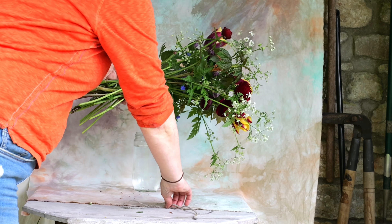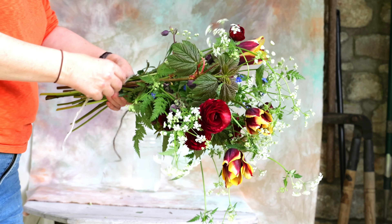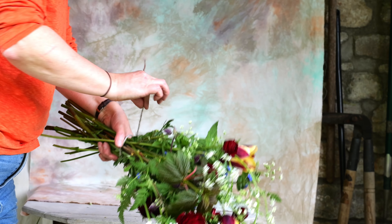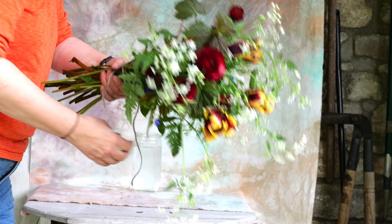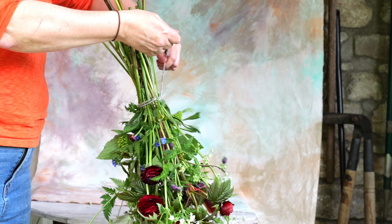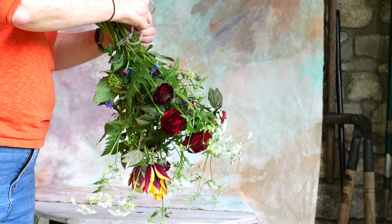Now that the bouquet's finished, I tie either raffia or a bit of string round it. It's quite tricky doing this one-handed, but I've got better at it. Once I've got the first loop round, I usually find I can hang it down and tie it off.